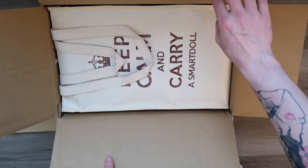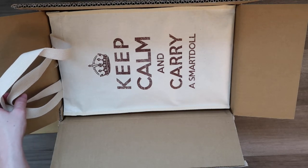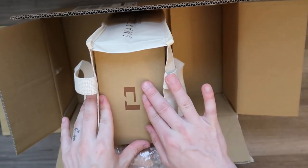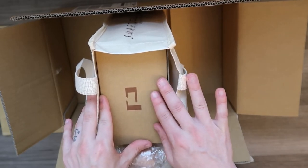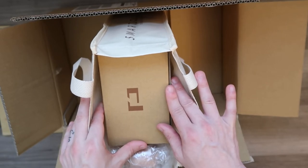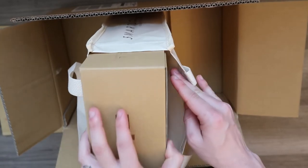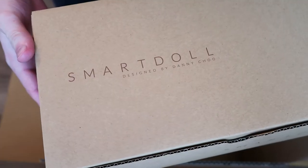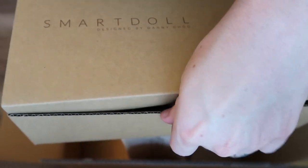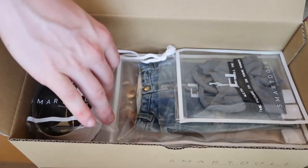Like most Smart Dolls, they come in a Keep Calm and Carry Smart Doll bag, which is great as a reusable shopping bag. And when you open this bag, you'll see that there is a Culture Japan box, which is nice for storing your doll's clothes if you don't have that many. I've had to get a bigger plastic container to fit all my accessories, clothes, shoes, and all that stuff for the dolls. But this is a nice reusable box if you have a smaller collection.